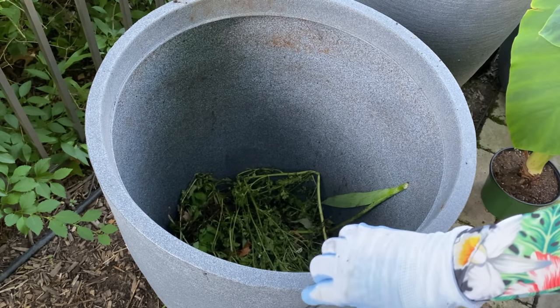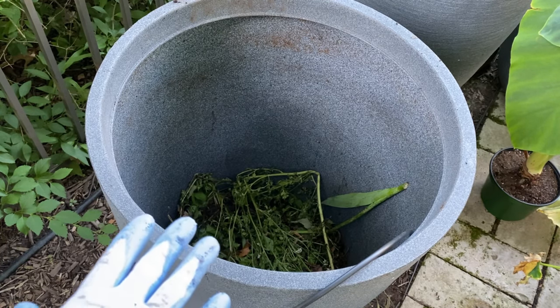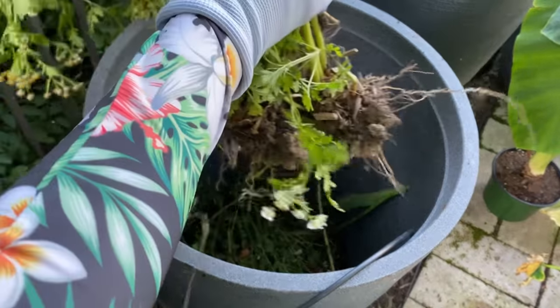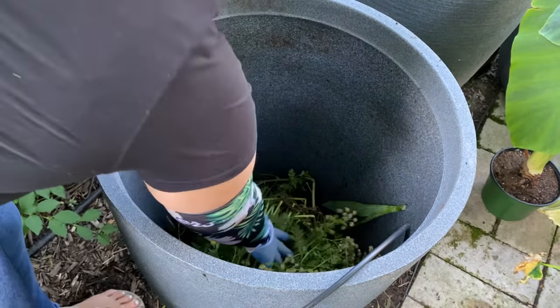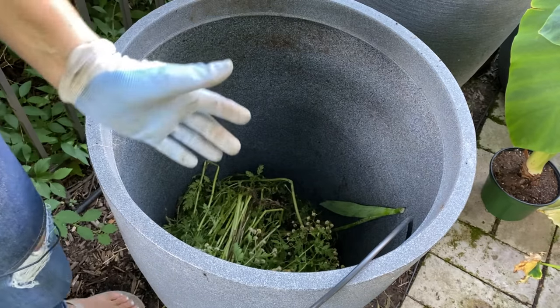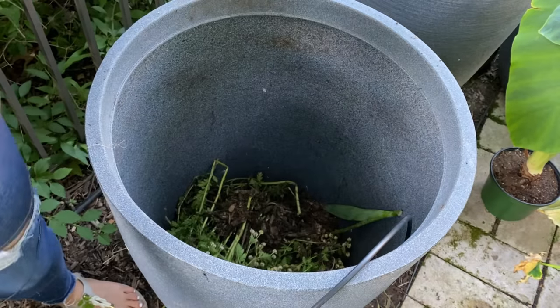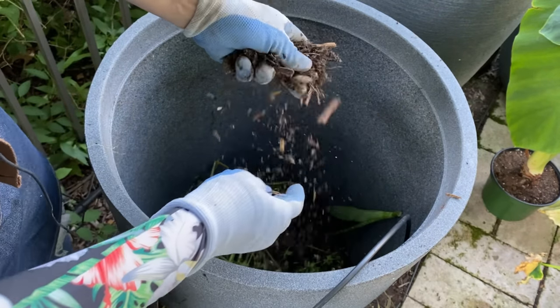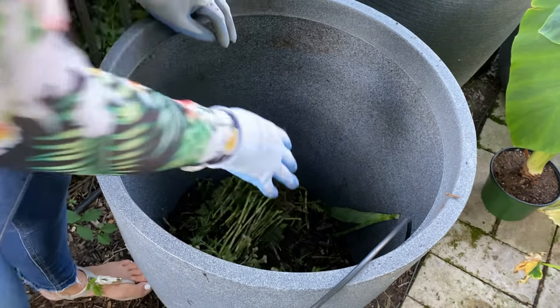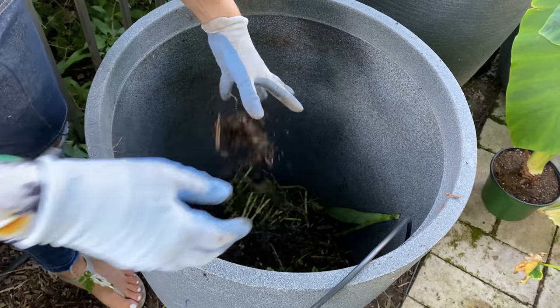I've been doing this for years, even before I knew any names for it — it just kind of made sense. Some people fill half of their containers with plastic pots to save on potting soil, but I find this method better because you're actually making compost. You can use it from next year in your beds — this makes wonderful compost. As for the mulch, I don't go heavy on it because it's slower to break down, but mulch does add a lot of drainage to your containers.